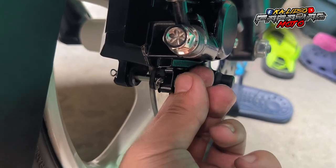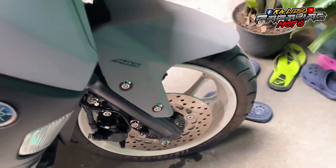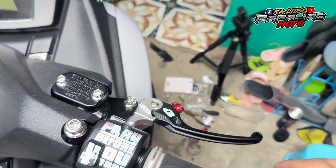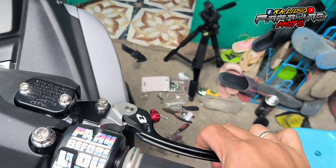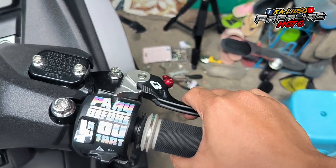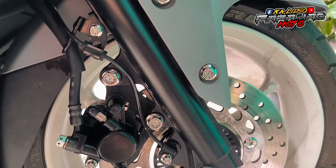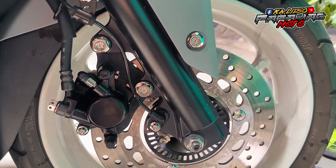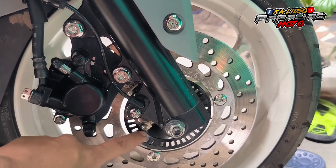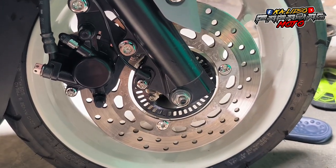Medyo parang gumagalaw-galaw nga lang. So moment of truth, check natin walang pre. Meron guys! Alright. So yan na yung ating set sa ating white bolts na Heng. So may mga kulang pa tayo like for example sa axle, sa seal, at saka yung dito sa ABS sensor. So next natin is yung rear, let's go.